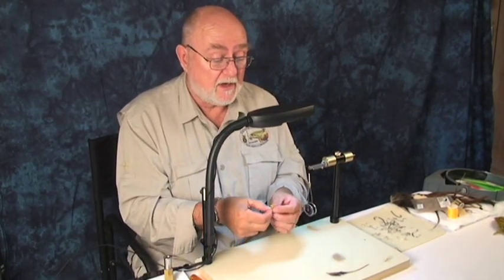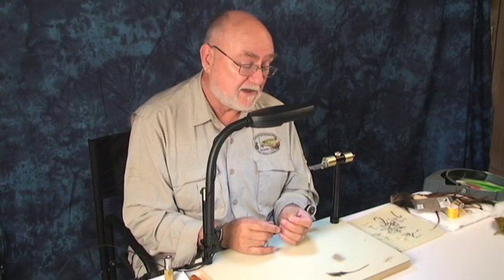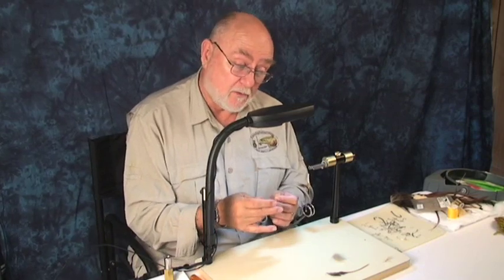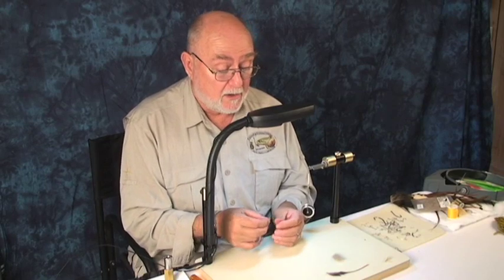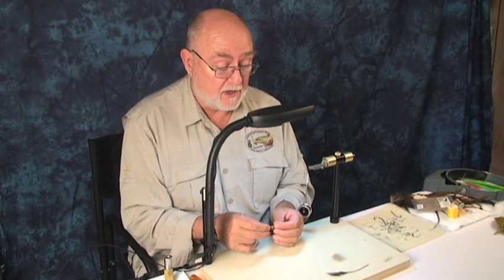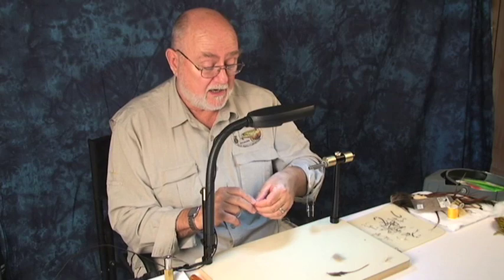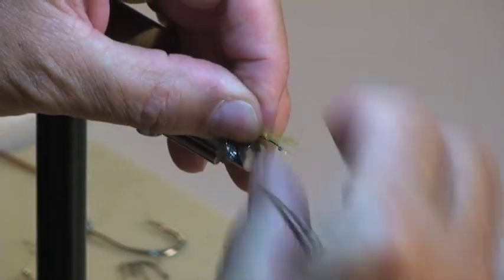First thing I'm going to do is put a little bit of that antron on for a shuck. The reason for that is we understand now that when caddises come up and emerge, they're off the water immediately if everything goes the way it should. So the only time you're going to find a caddis on the water is if something went wrong with emergence, or it's come back to lay eggs, in which event it would be available to the trout.